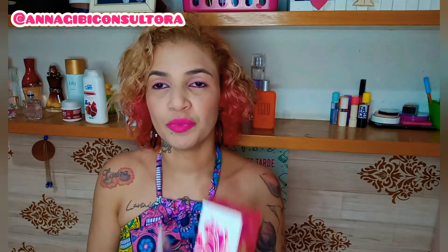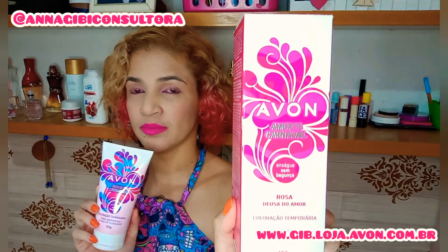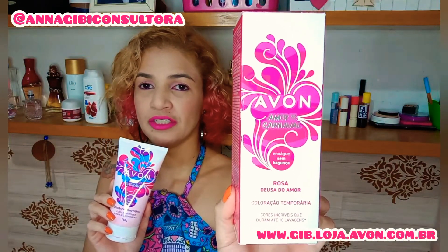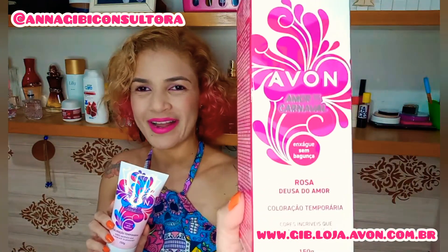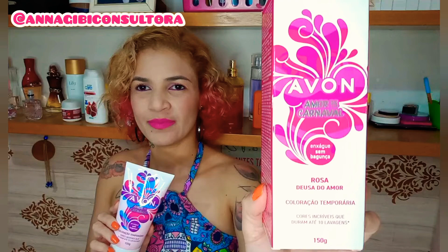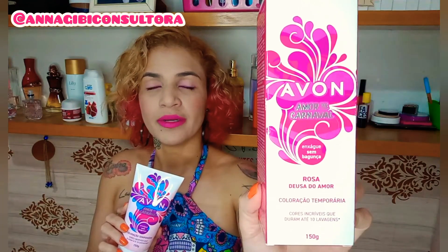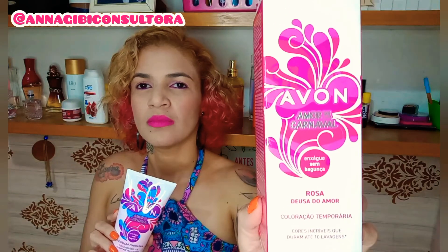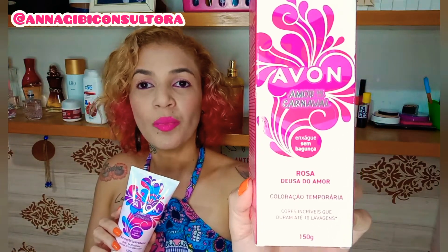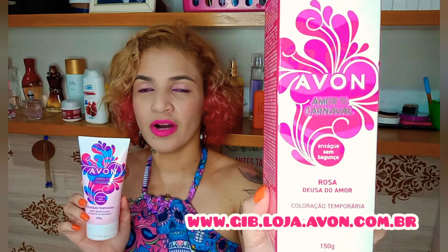Então é isso, gente — fica a minha indicação. Está disponível lá no meu espaço digital da Avon. Essa coloração temporária da Avon, o rosa é lindo, lindo, lindo. O azul também, e tem o lilás. São lindas demais, super hidratantes e pigmentantes. Eu amo de paixão.